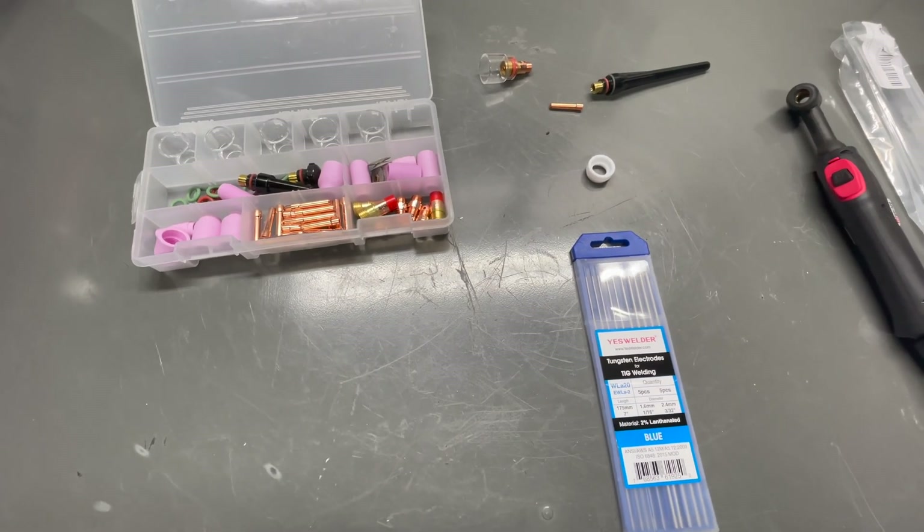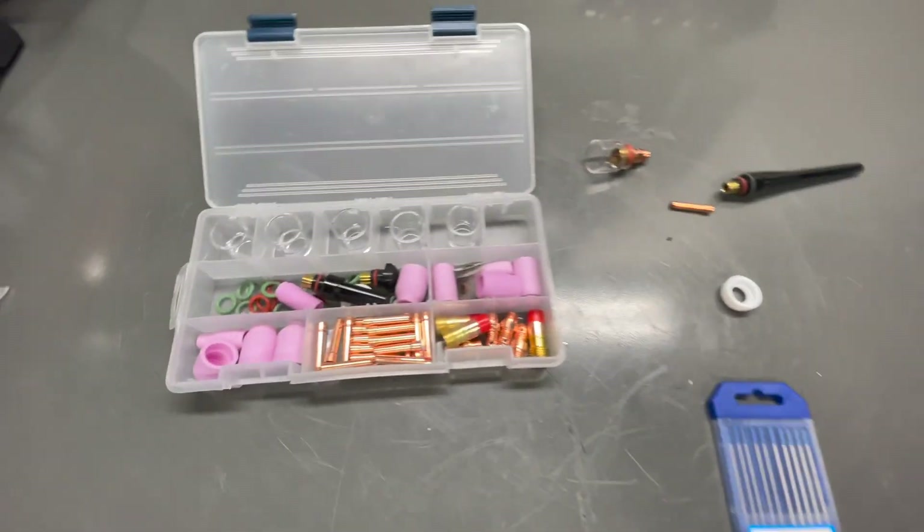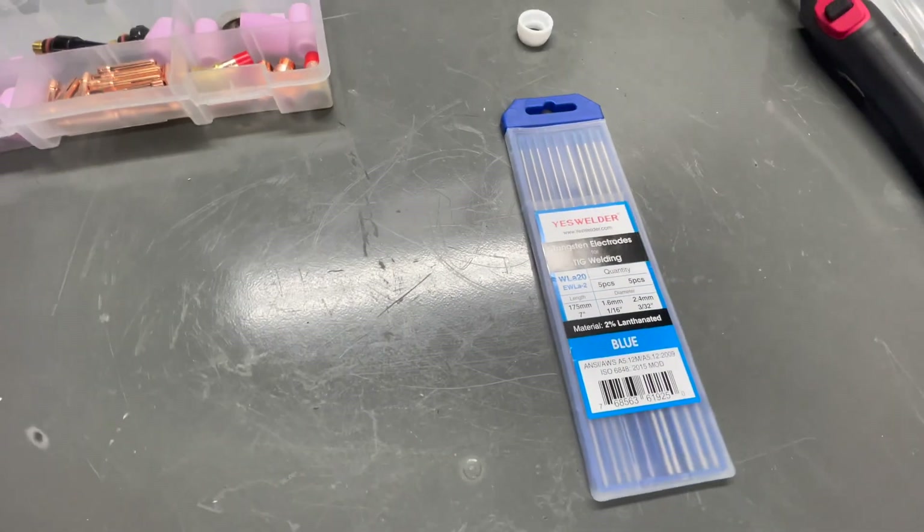I'm a beginner welder and I found this information kind of hard to find. So this is how you set up a stubby glass lens kit from Gas Welder — start to finish, straight to the point.